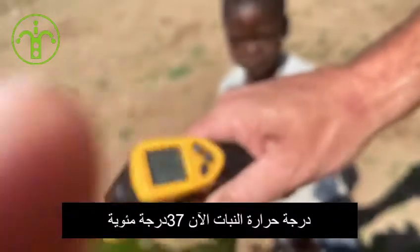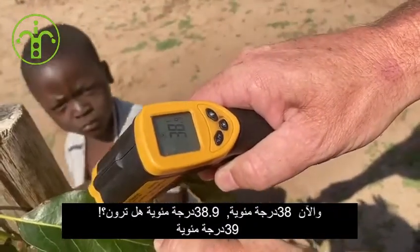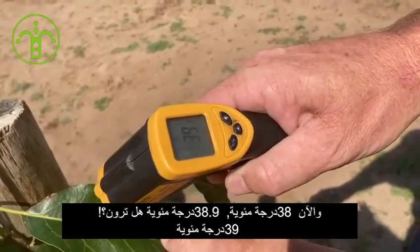The temperature is now 37 degrees, 38 degrees Celsius, 38.9, 39 degrees.